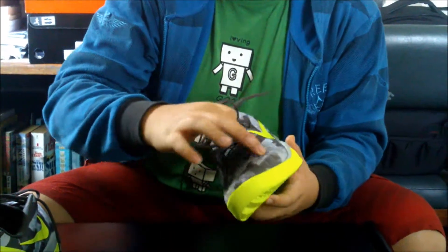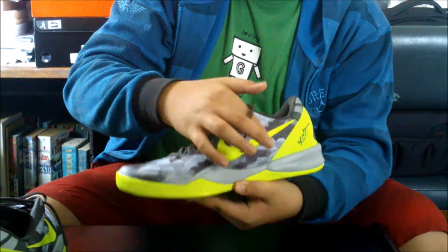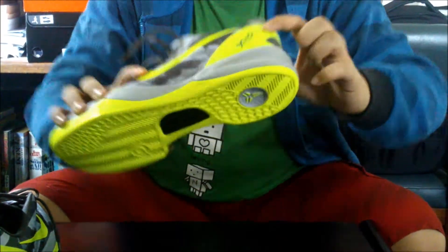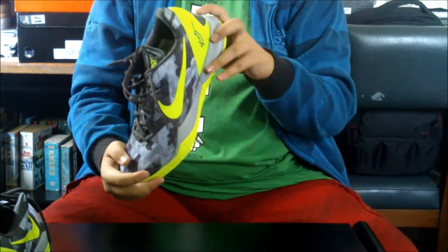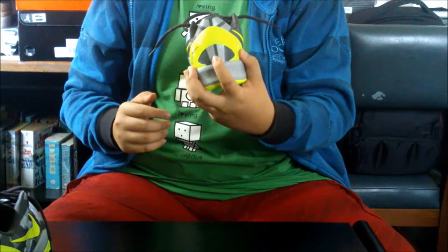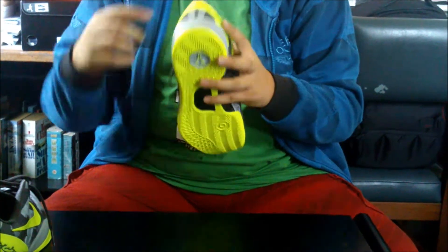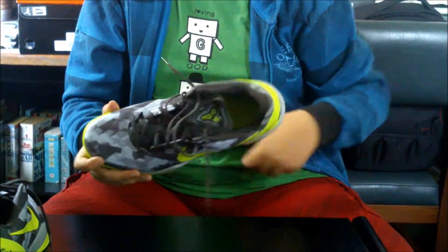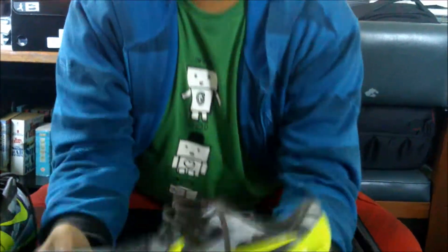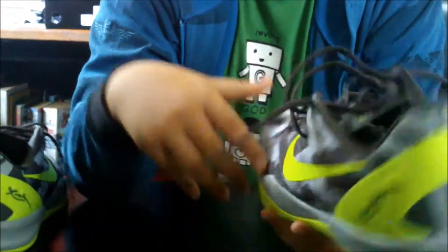You also have this nice skin pattern with the cool gray and the Volt swoosh, and the Volt heel clip with Kobe Bryant's signature. You also have the Mamba logo at the back. Just to inform you, most of the Kobe shoes with the Mamba logo means that the outsole is XDR. If you have a straight logo, that's not a fake — that's the US version which does not have the XDR. On this side of the Volt you have a big swoosh in Volt color.